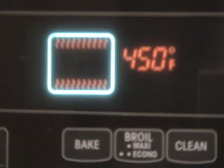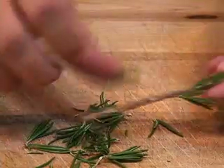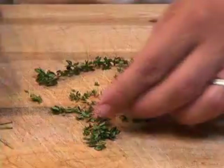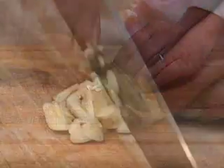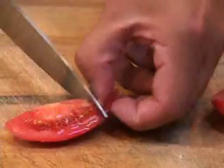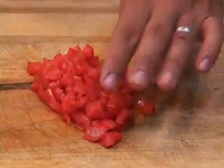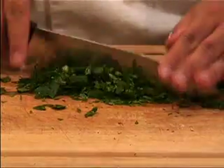Okay, preheat your oven to 450 degrees. Now it's time to remove the leaves from the stem and mince the rosemary, then do the same with the thyme. Prep the garlic clove by dicing it, then remove the seeds from the plum tomato and dice that too. Finally, chop the bay leaf and the parsley as well.